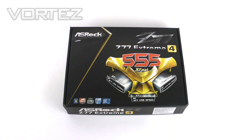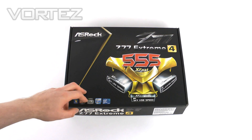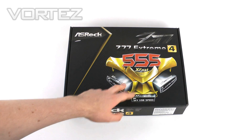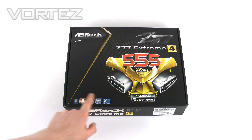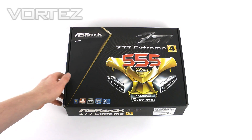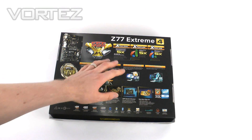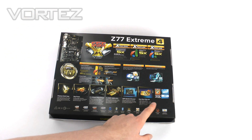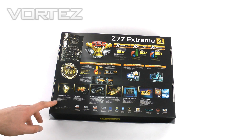To start things off we'll do an unbox. Here we've got the Z77 Xtreme 4 in a black box — a little bit different from the Z68 which was in a grey metallic type box. The key feature here is the XFAST 555 which we will go into as we progress through the video. We've got the standards across the bottom, all the badges, Crossfire and SLI support, and of course support for Intel's 3rd generation CPUs. Over on the back we've got even more detail on that XFAST.